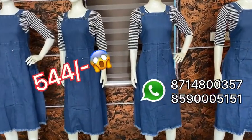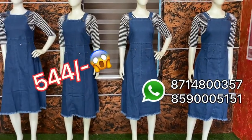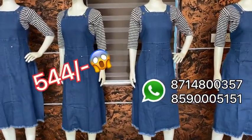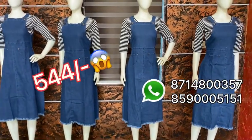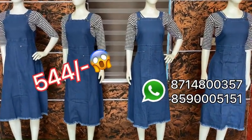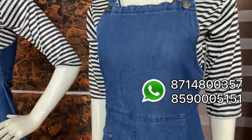If you want to make a pickup with my customer service, you will contact a customer as well. In the very first video, you will get a pickup store. I will see you in the next video.